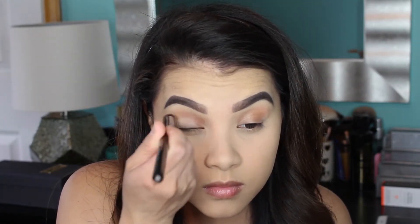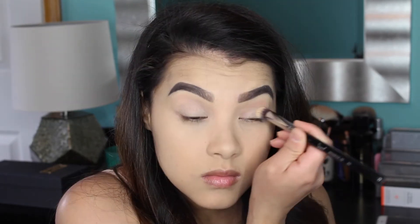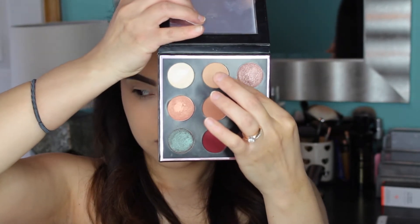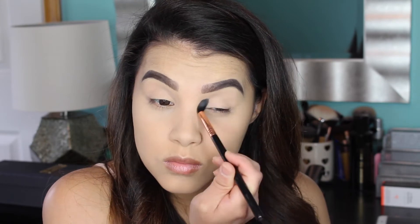Then I'm going to pick up my MAC Soft Ochre Paint Pot and apply it to my lids using my Sigma P80 Precision Flat Top Brush to prime my lids for shadow. Then I'm going into the Makeup Geek and Manny MUA palette, picking up the shade Beaches and Cream and applying it to the crease to set my eyeshadow base in place using the Sigma E40, really making sure to set the crease because that's where we'll do the majority of the blending.